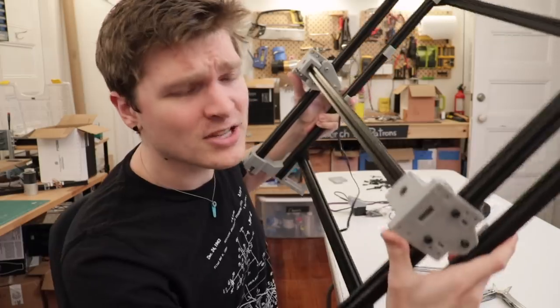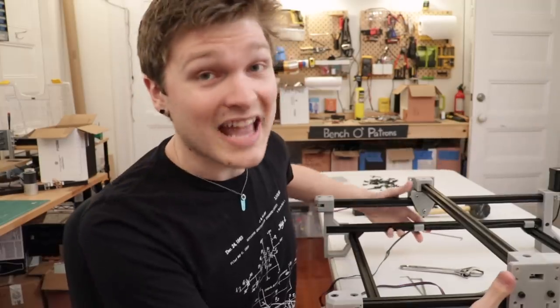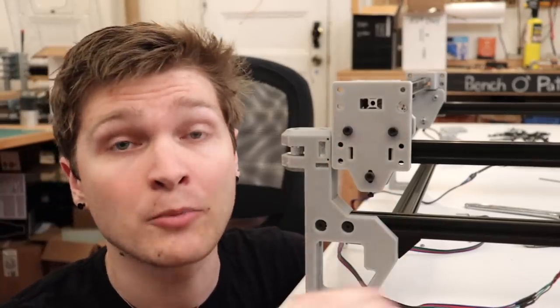We've got the frame built up and the wide gantry on here. There is one really, really big improvement to this whole thing so far, which is the tensioning for the gantries. I mentioned this earlier, but there were four rollers per gantry, which was over-constrained — you had one roller that technically didn't have to be there. It was incredibly hard to tension; all you could really do was squeeze it as hard as you could, tighten the bolt, and hope it would hold. It was a nightmare. This is so much better. We've got two rollers on the top, which are rigidly mounted — no adjustment there at all.